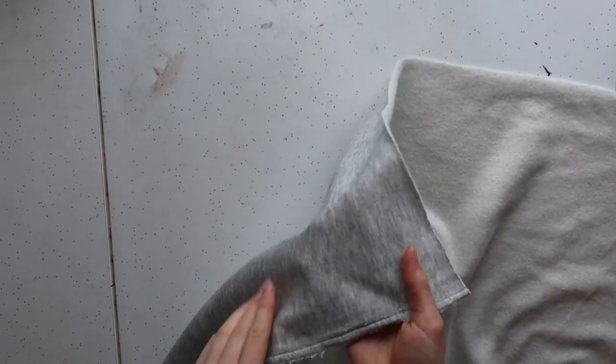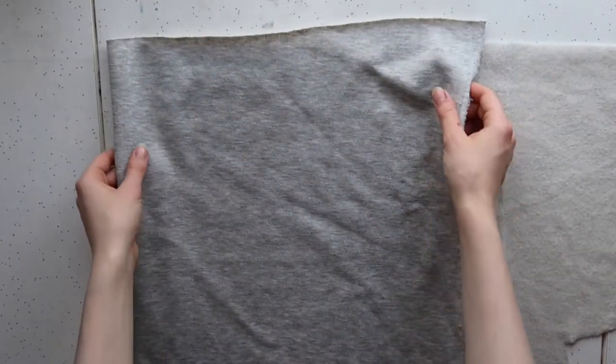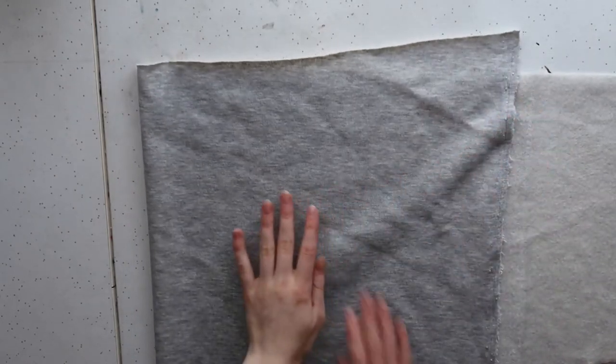For these sweatshorts, I'm using a sweatpants-like fleecy type material that I found at my local fabric store. You could do something like that or really any other material you'd like, as this is just a really great basic summer shorts pattern. But generally I found that slightly thicker or more sturdy fabrics look a little bit better.